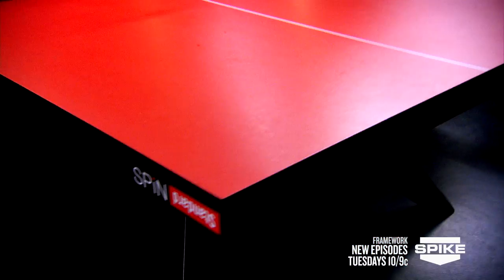Welcome to Spin Standard, LA's first professional ping-pong club. Over 150 years ago in England, ping-pong started as a fashionable after-dinner game. Most ping-pong tables have a simple form that hasn't changed over time until this week.